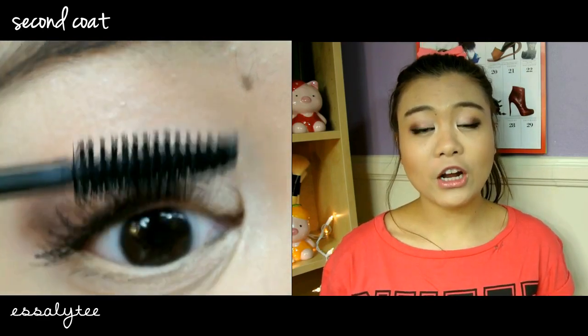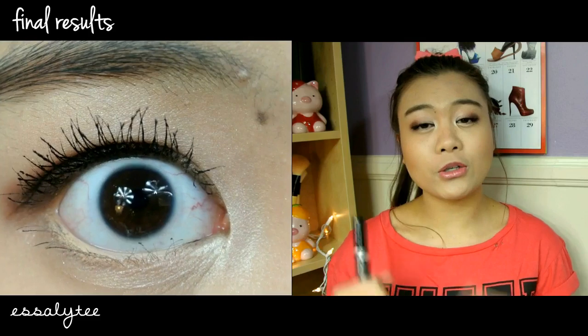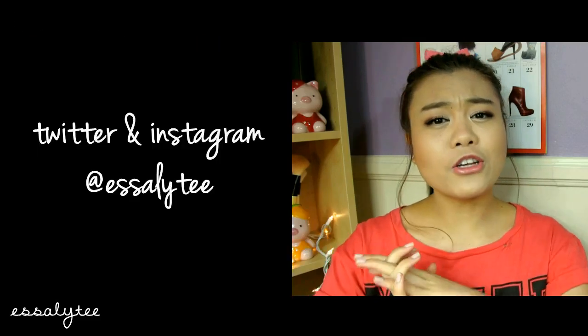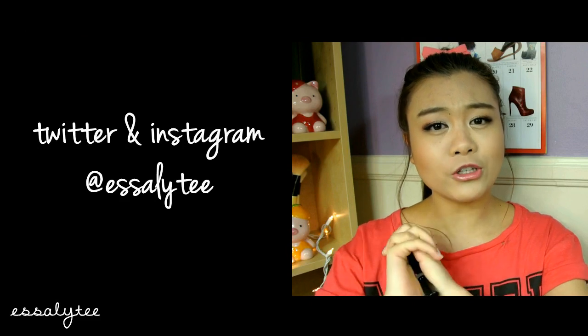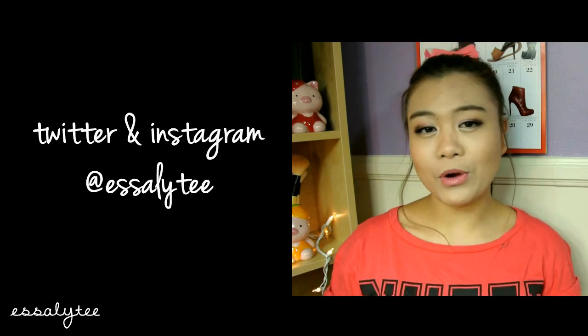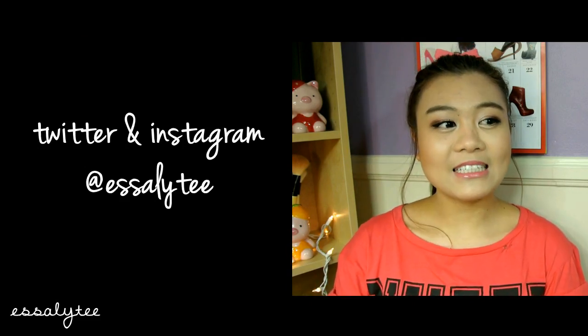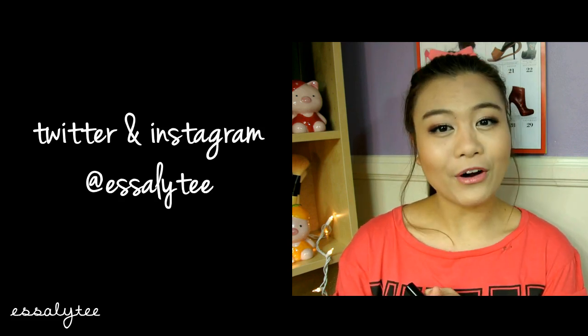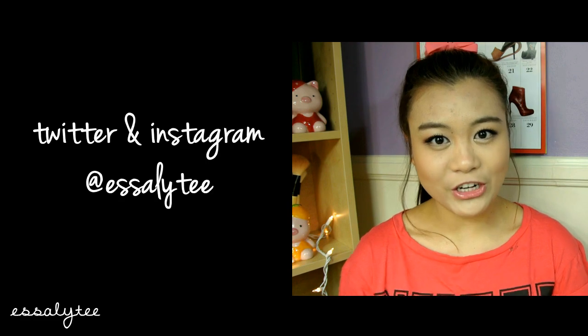That is all I have to say about this mascara. If you guys have any comments, questions, or requests, please leave that down below for me. Also make sure you guys follow me on my other social media sites, which I will leave somewhere on the screen. Please thumbs up and subscribe because it would make me very happy and my heart all fuzzy — thank you guys so much for watching. Bye guys!